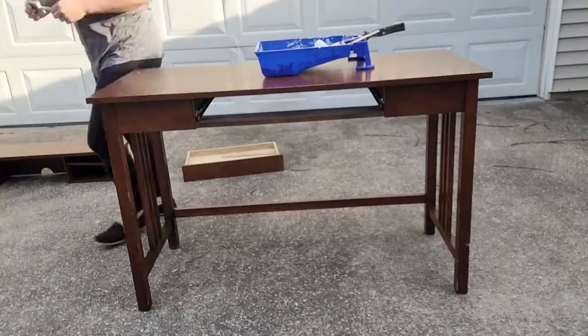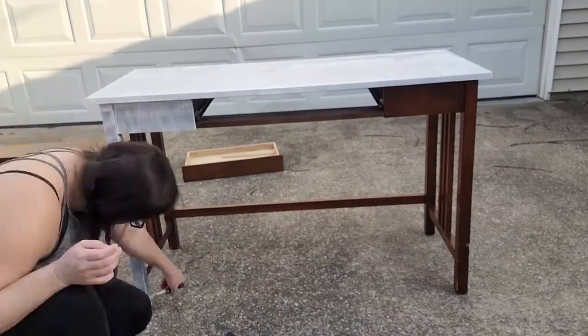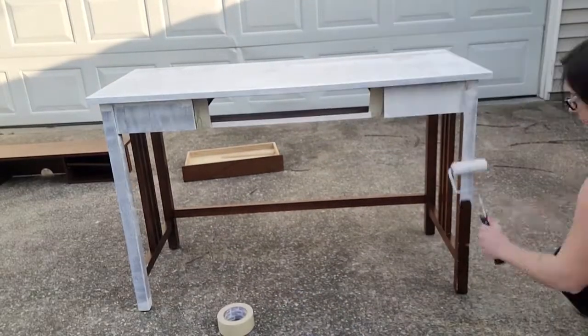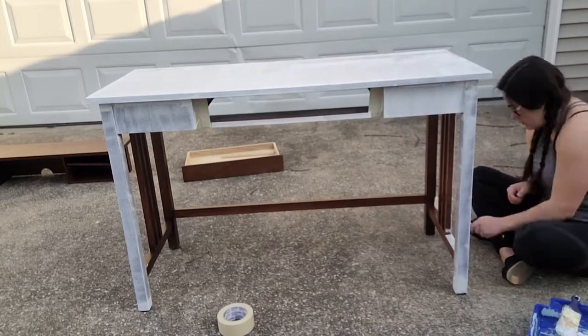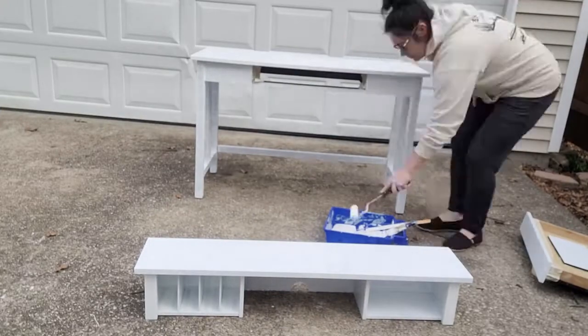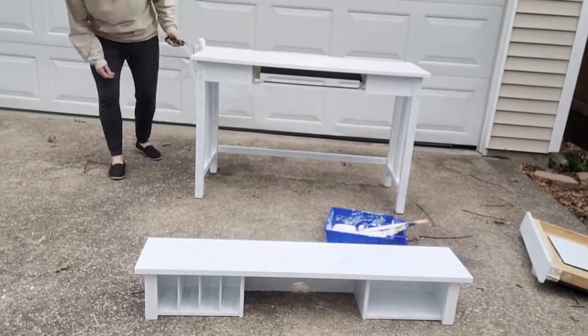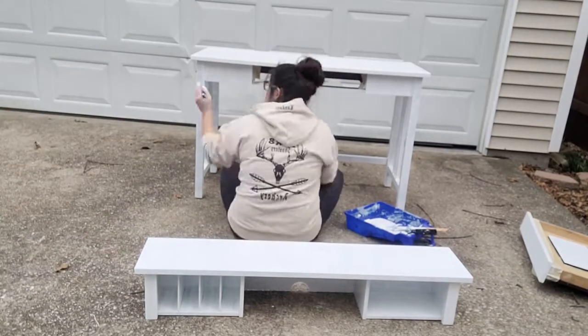I went ahead and started with my first coat. With this one I didn't worry too much about what it looked like — it was basically just to get the paint on so that the next layer has something to stick to. It took three layers total of the white. The weather was not on my side so I had to do this over a couple of days to make sure the layers were drying properly and everything was going smoothly.